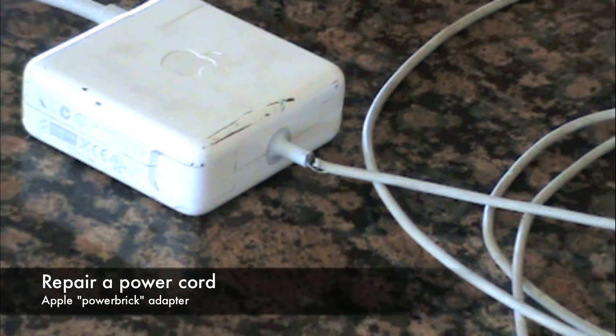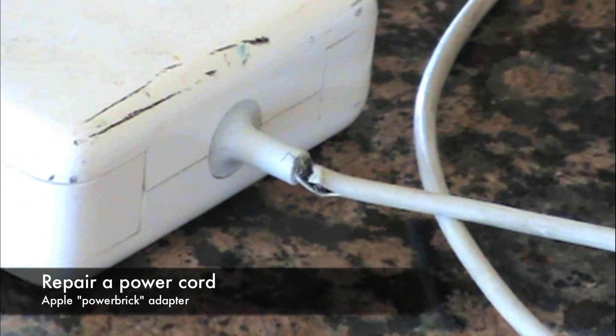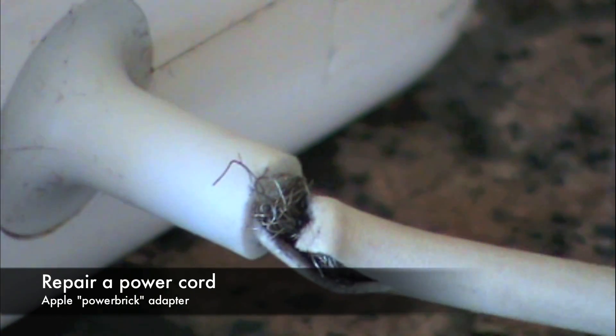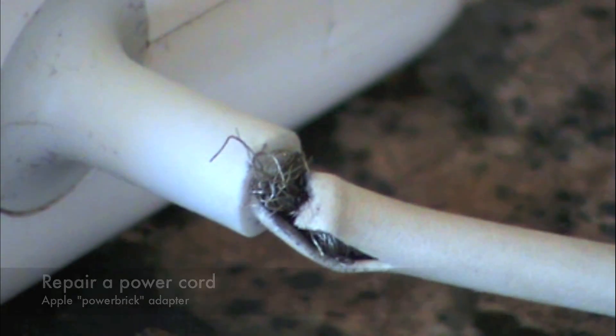This video shows the process to replace the computer side cord on an Apple Power Brick. These cords often break from stress or physical damage, but it's actually quite possible to repair them.